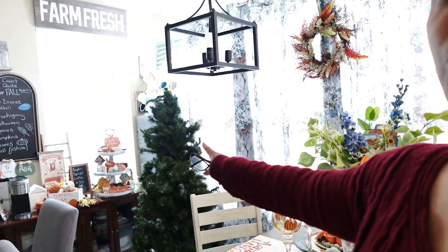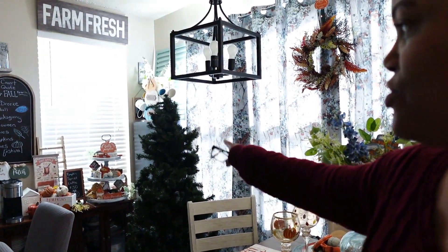And finally, in the kitchen I have to fluff out this tree. This is going to be my gingerbread tree in the kitchen. So those are all my trees, and I need to fluff three of them. Let me get started with fluffing those.